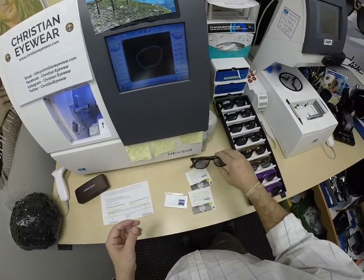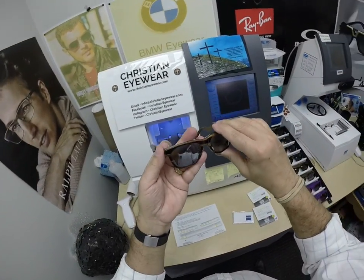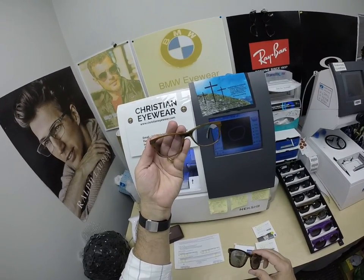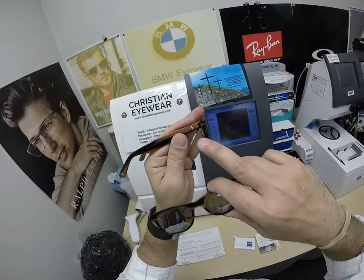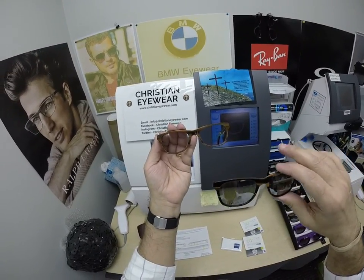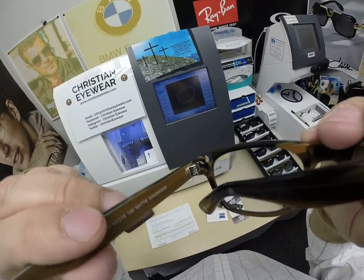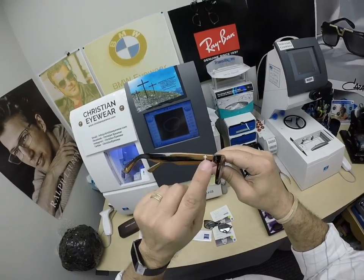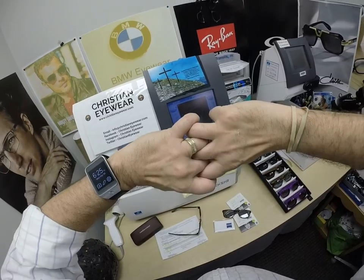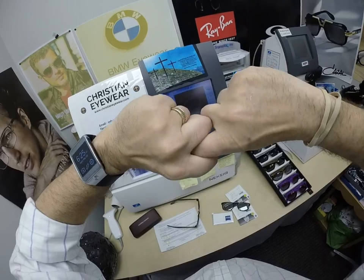This is modeled after the Ray-Ban 2132 New Wayfarer — a frame I wore for years with my clear lenses in it. I sent one to the manufacturer and said: this is what I want, don't put Ray-Ban on the side, put the Christian cross. And I put the strongest hinge possible. The Ray-Ban comes with a three-barrel hinge; this is a seven-barrel hinge — the temple has four barrels and the frame front has three, so when you put in the screw, that's a seven-barrel hinge, the strongest you can have on a pair of glasses.